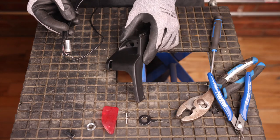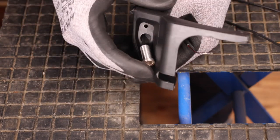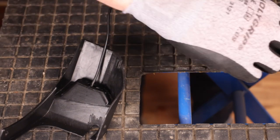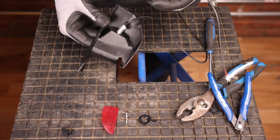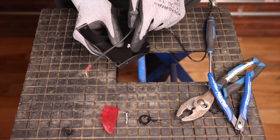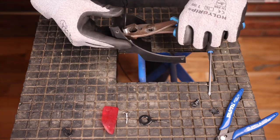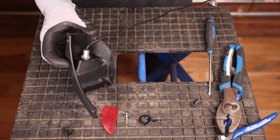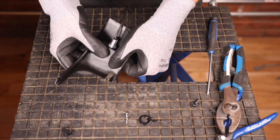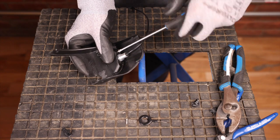With our new LED we can now reinstall it into the deck cover. We can pass our LED wires into the deck cover and install the light. We can now take our nut and reinstall it onto the LED, then tighten it with our pliers. We can now take our light cover and install it in its proper place, positioning it and screwing it back in.